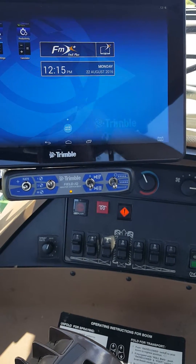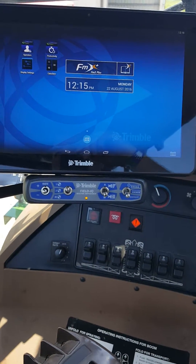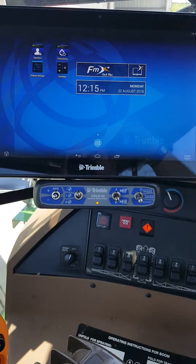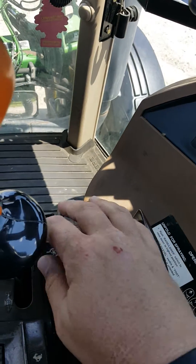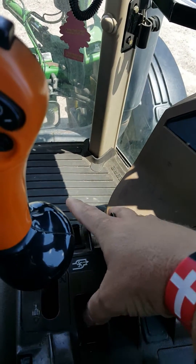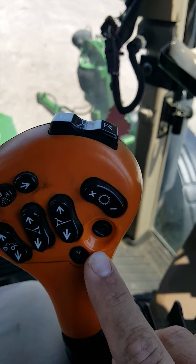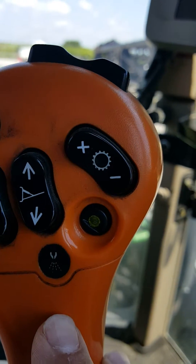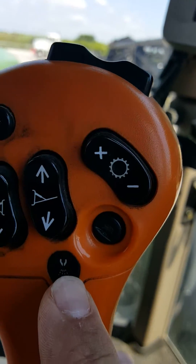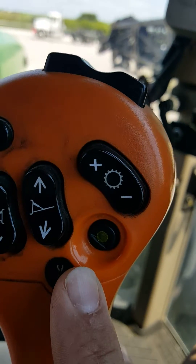Once you're in the machine and everything is running, we're ready to start operating and getting the machine ready to run in Field IQ mode. Make sure this is in manual mode. Down here on your armrest console you have your solution pump and your sparge valve — flip the sparge valve on, then flip your solution pump on. On your joystick you have a manual spray button; this needs to be depressed and you should see it turn green, meaning it is on and in operational mode.